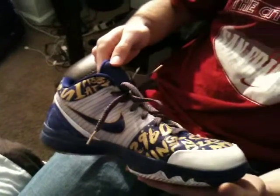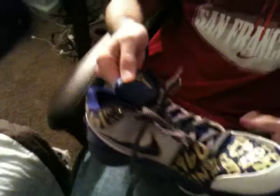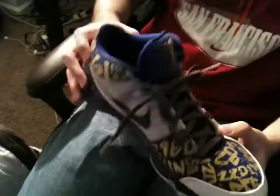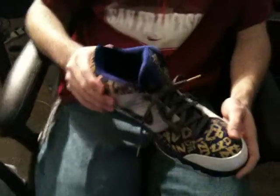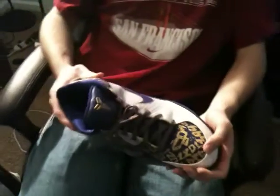This shoe is kind of like a memento to Kobe's 2008-2009 season and all his stats that he acquired in that season. Great season for him.